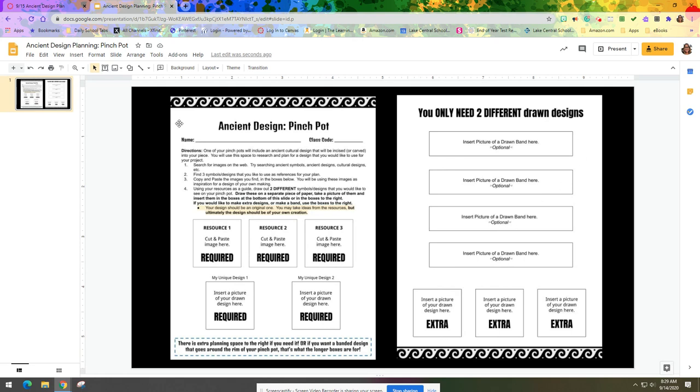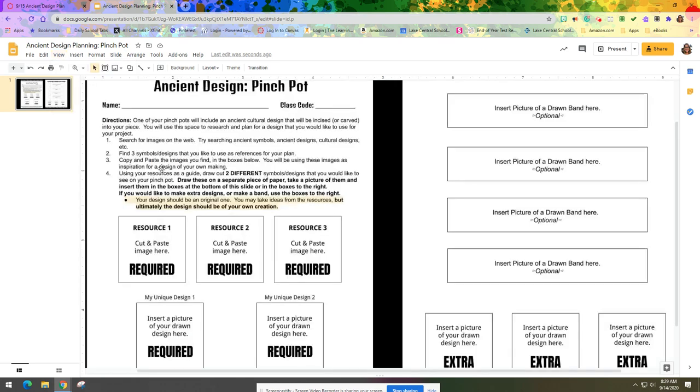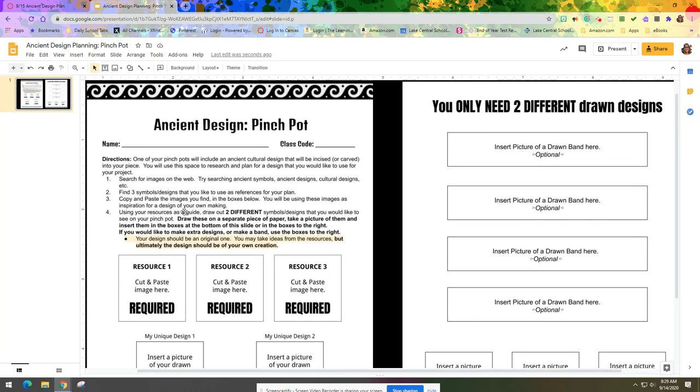The worksheet is set up in Google Slides and it may be difficult to see, so if everyone could go to View, then Zoom, and change that to 200% — that's going to bring this up a lot easier for you to see and easier to work with.